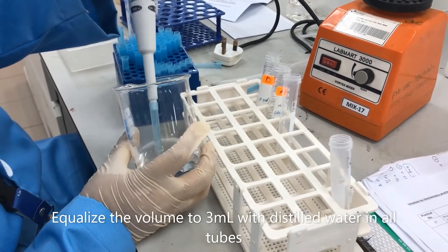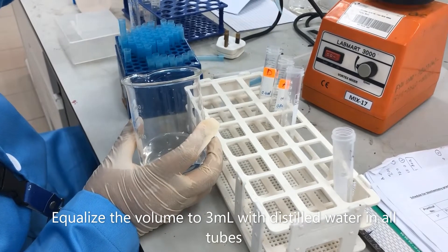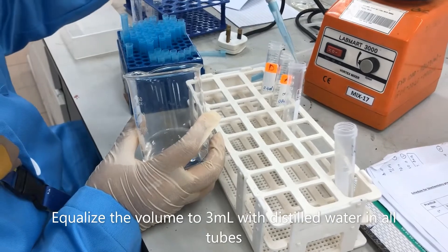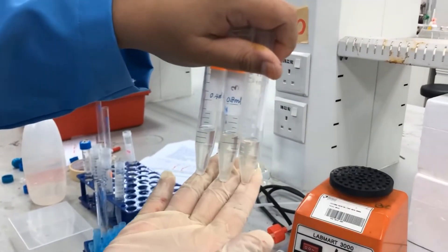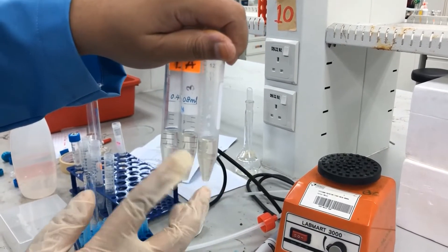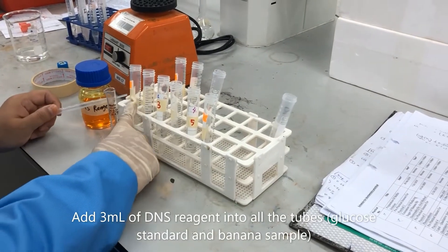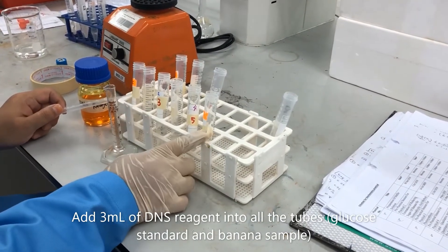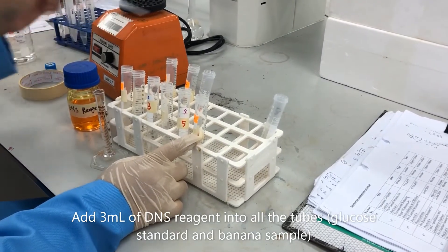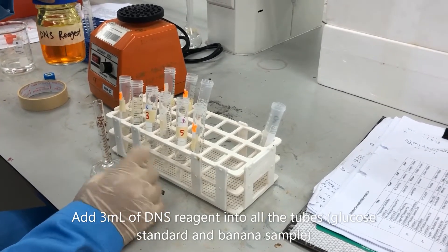Here we add distilled water to equalize to 3ml total. We have all total of 3ml — extract with distilled water. We will add on 3ml of the DNS agent. Here we have glucose standard tubes 1 to 6 and 3 extract tubes of banana. We add 3ml DNS agent for each tube.